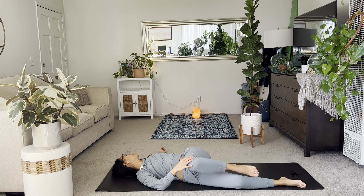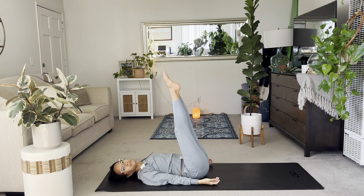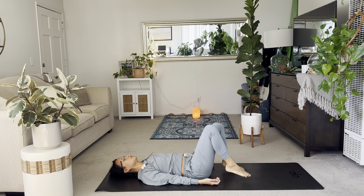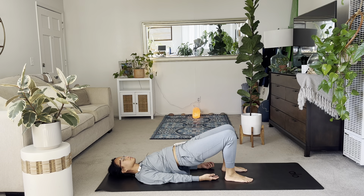And bring yourself in. Legs up the wall. Point and flex your toes. If there's any other final poses like plow pose or bridge or wheel, please stay. I'll be here in bridge pose just waiting. Just listen to your body, whatever else it needs to feel complete.